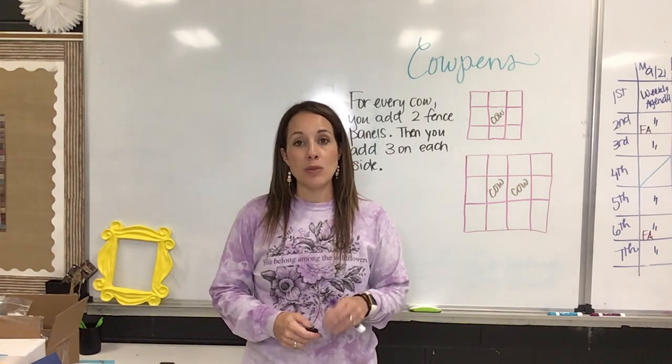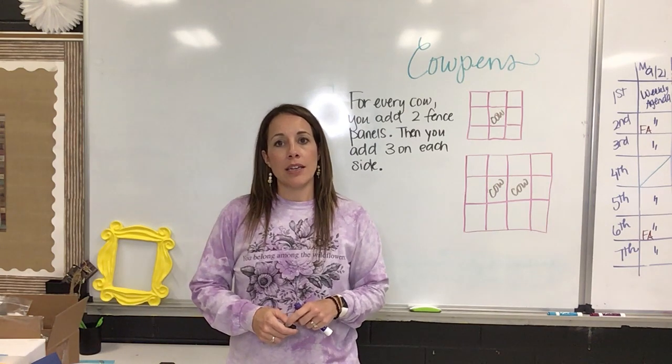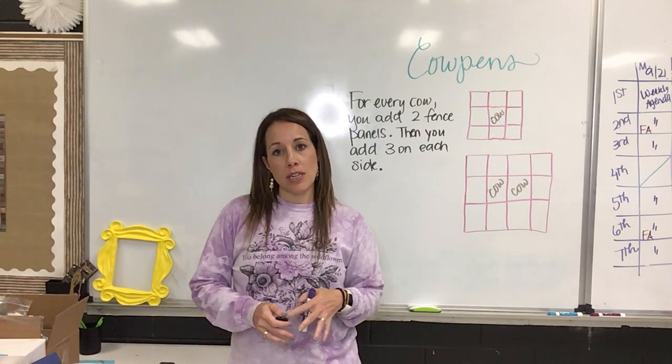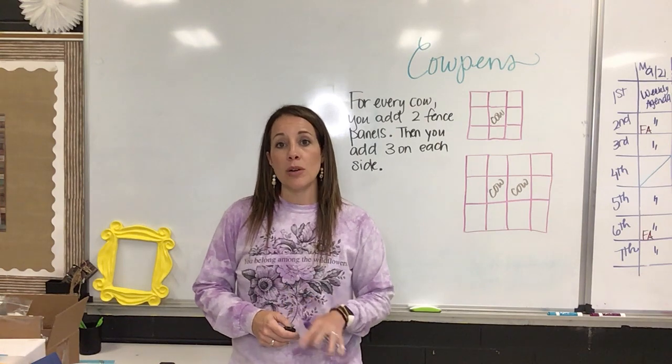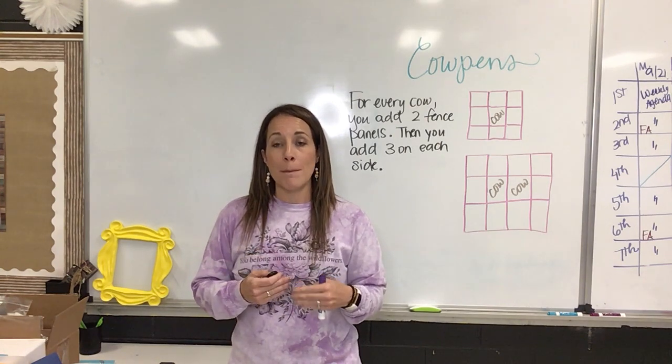Hey guys! So this week we talked about the cow pens pattern, and one of the classes had a really interesting way of looking at the pattern that I wanted to share with you guys, because I think it helped them get the equation much more quickly.